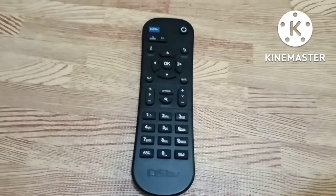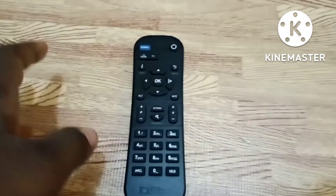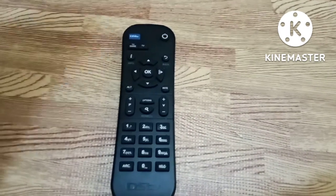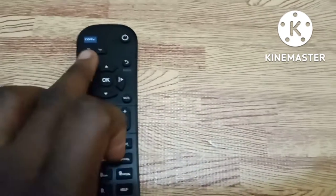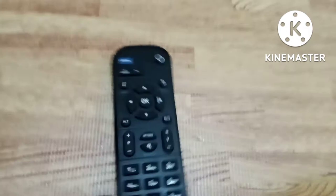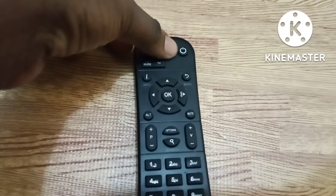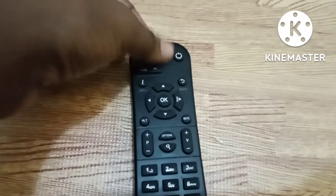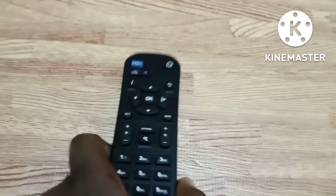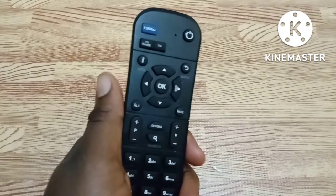What you are going to do is press and hold the Info and Back button together. I'm using my other hand to hold my phone, so like this — press and hold the Info and Back button together. Once you press and hold them together, you are going to see a red light blink here. By doing this, you have changed the mode of the remote.